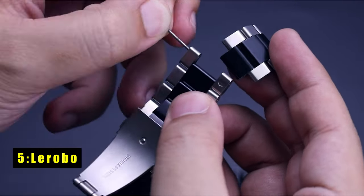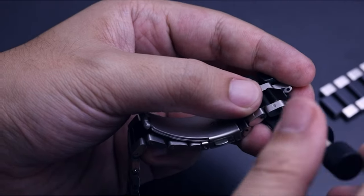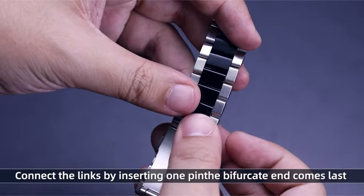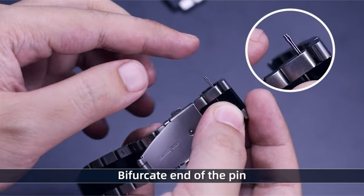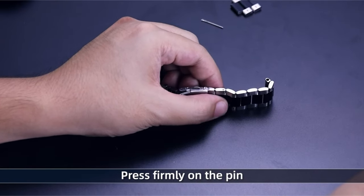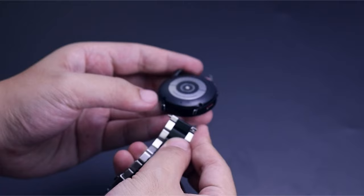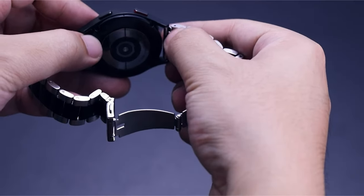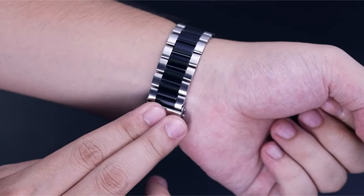At number 5 is LaRobo. The LaRobo Galaxy Watch Band offers a compelling combination of sophistication, comfort, and versatility. Made from top quality solid stainless steel, this band boasts a smooth surface that feels luxurious against your skin. LaRobo's unique nano-electroplating process ensures long-lasting shine and vibrant color, creating a more durable and visually stunning finish. The band is adjustable to accommodate wrists ranging from 6.2 to 8.3 inches and includes a removal tool for easy customization. LaRobo offers a selection of stylish color options, perfect for elevating your everyday attire or adding a touch of elegance to an evening look.